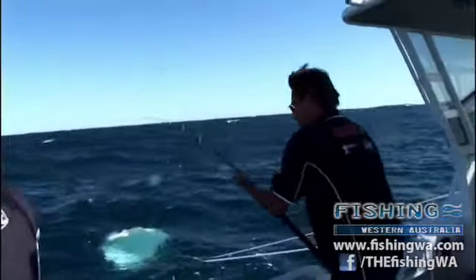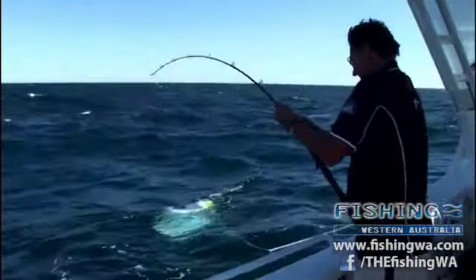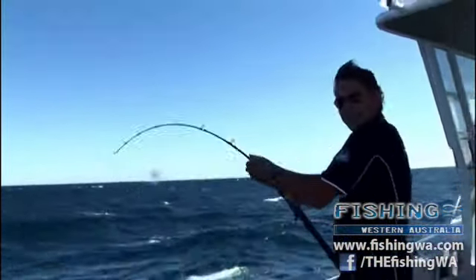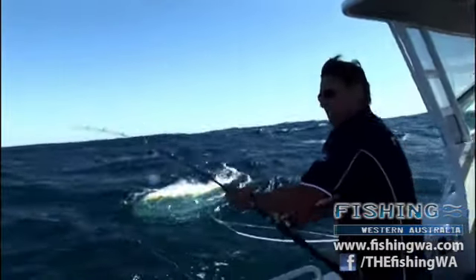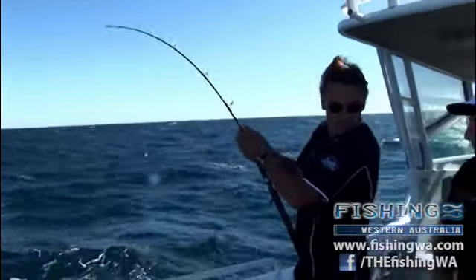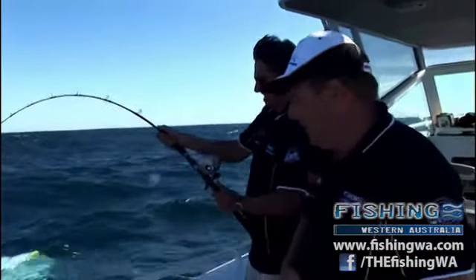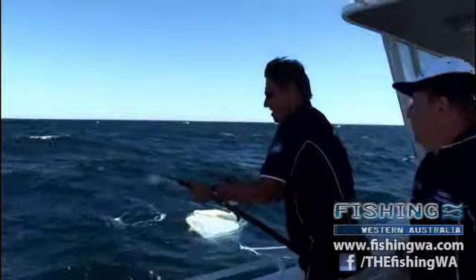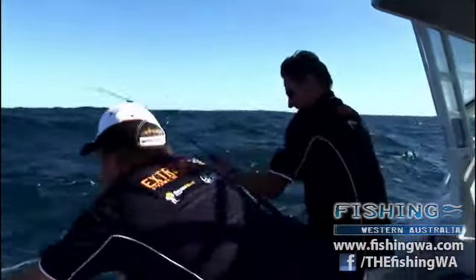Do you want a gimbal belt? Yeah. We'll just grab one out of the glove box. Tell you what, I think I managed to get this one turned. These Fishing WA rods actually come with a rod butt - a rubber butt. At the same time, you can take the cap off and use it with a gimbal belt. In this situation Harry's got no gimbal on, so I'll just put the cap back on. A little bit more comfortable for the pressure. Actually, my rod on the water - I'd better get that away.